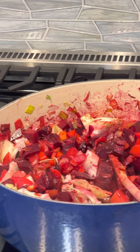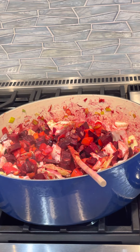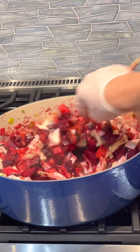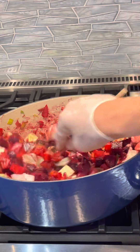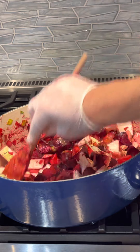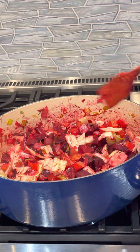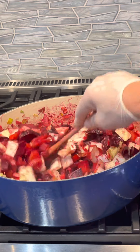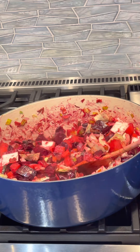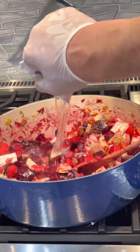That's what I really love about borscht. It's not a simple dish — it takes a long time to marry these flavors together, to really develop it. To get it going I'm just going to add some water to here.